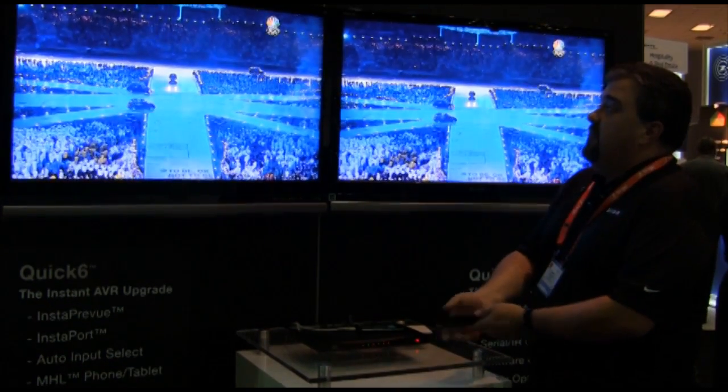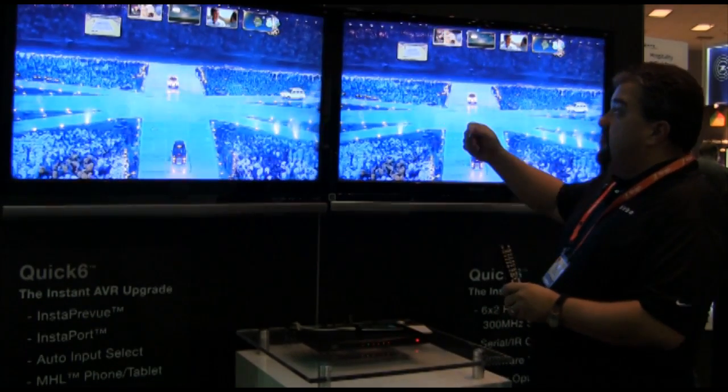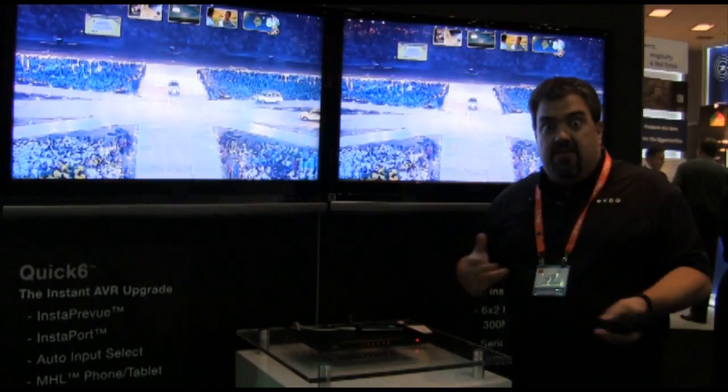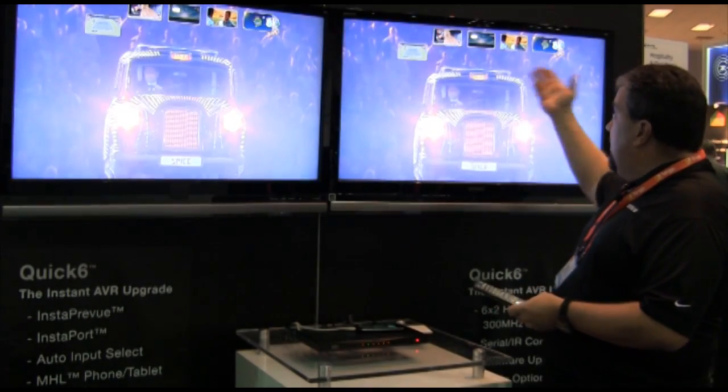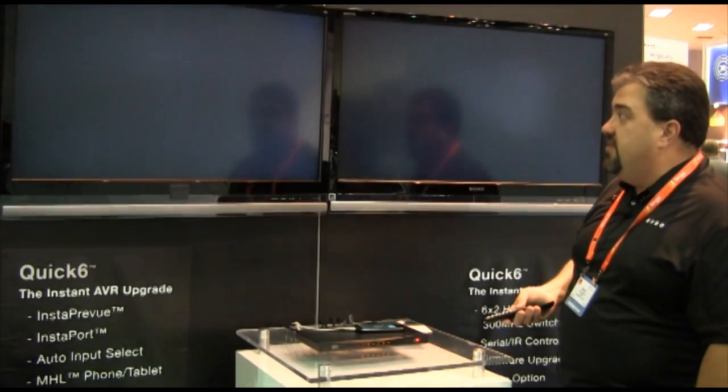A few of the really important features: we have one called Insta Preview, a technology from Silicon Image. If you push the input button, instead of trying to remember what's on HDMI 2 or 3, it gives you a live video stream of each of the inputs, so you can visually choose the input that you want.